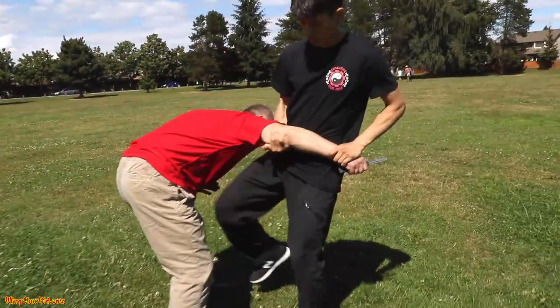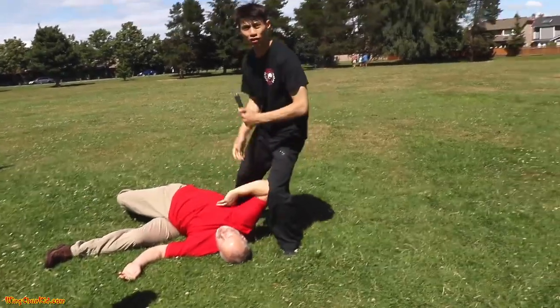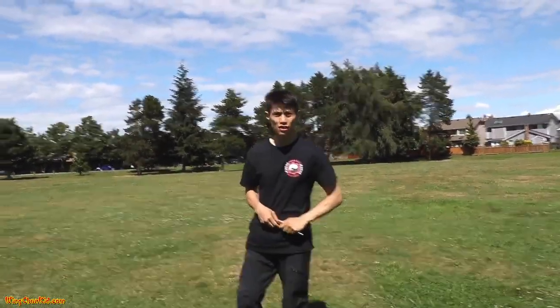Let me show you step by step: knife — one, two, three, four, five. Notice I say 'knife' when I realize it's a knife attack. That alerts everyone around you, since people often can't see the knife. It also puts your head in the right mindset — it's a life or death situation — and programs you to escalate to the level of force you need to survive.